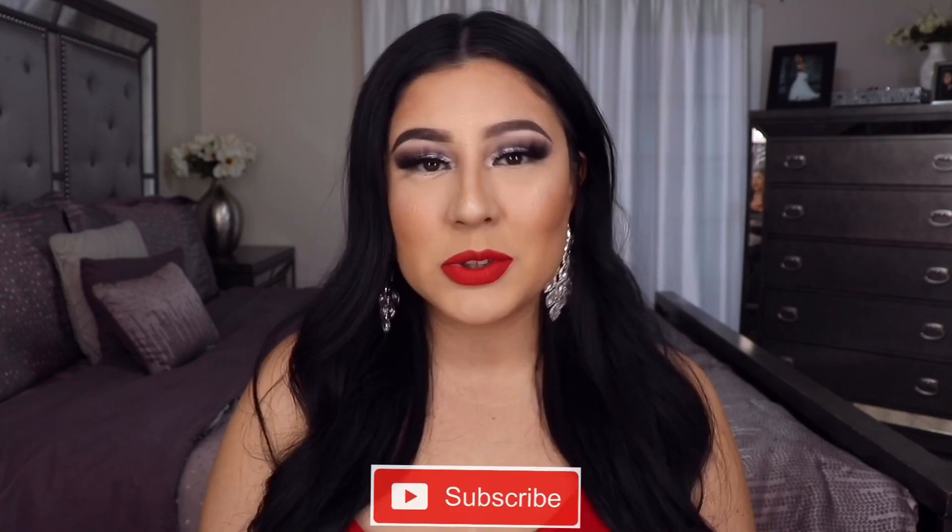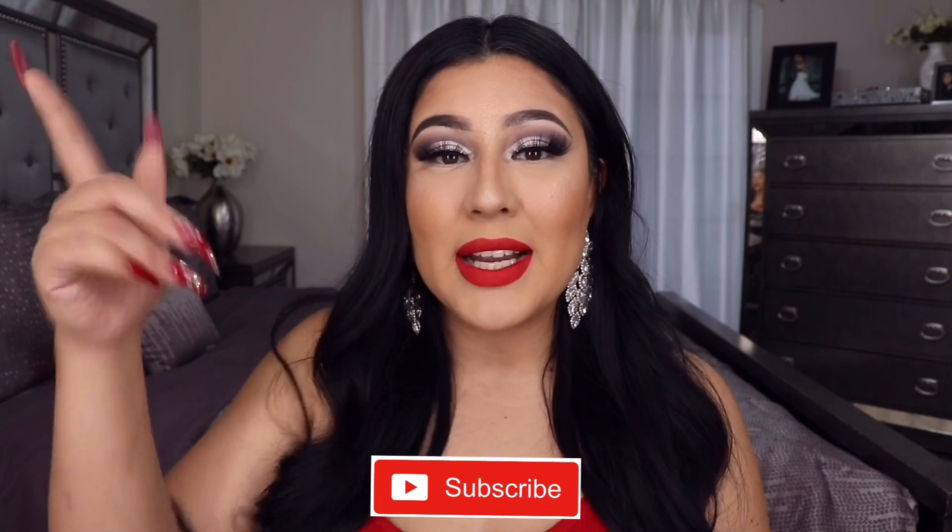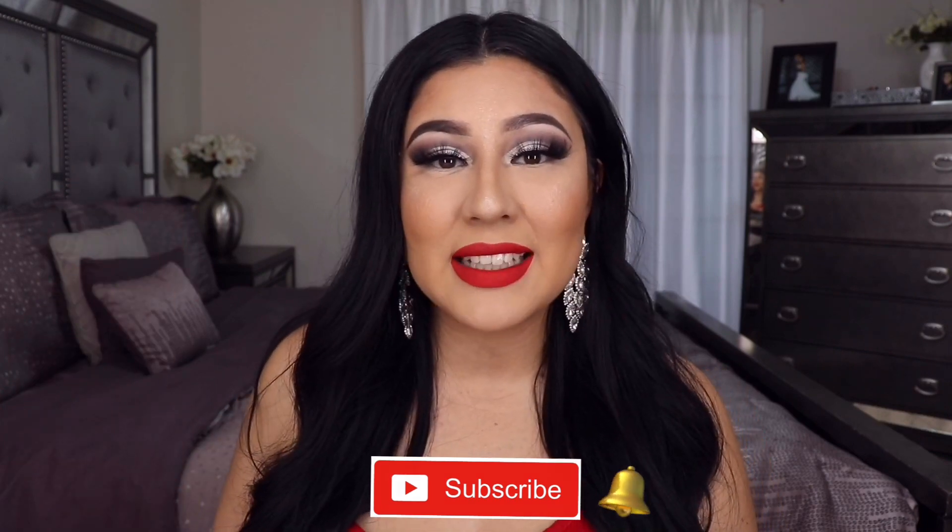I'm not gonna tell you what the giveaway is right now — you gotta watch the whole video to find out. Before we get into it, be sure to subscribe to my YouTube channel and hit the notification bell so you get notified every time I upload. If you're already subscribed, leave me a little comment. Alright, let's get to it!